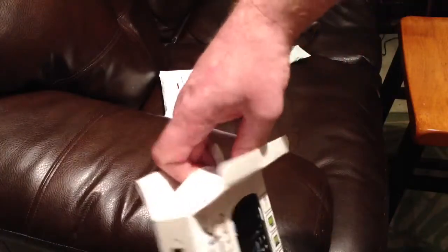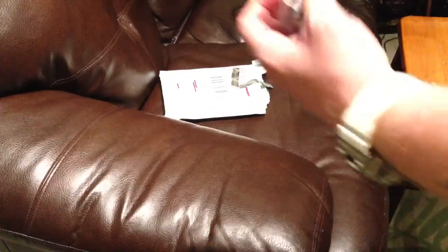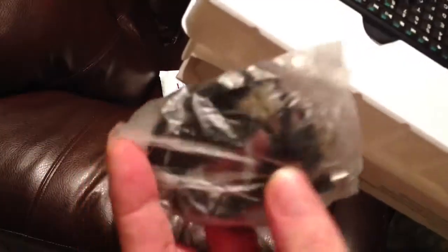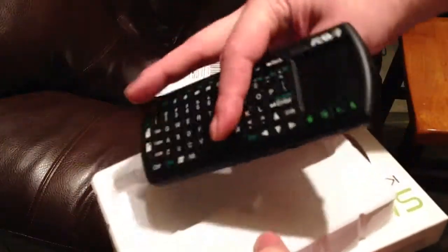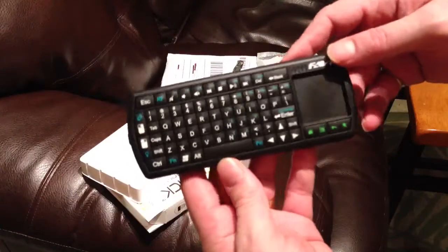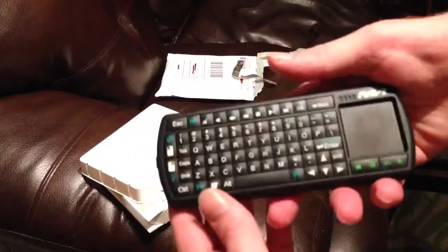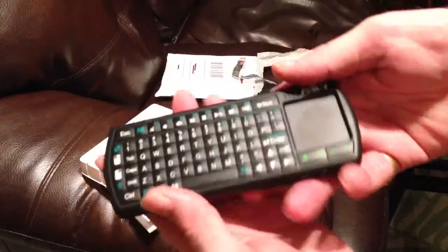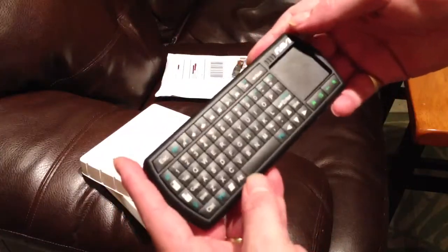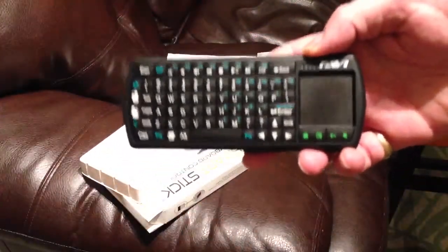I'll go ahead and open it up and get a good look at the device. There's just a little wire connected — this is the main deal. Pretty nice size — you can fit it in your pocket, run out of your house, do something, run back in and get right back to doing whatever it was you were doing on your TV. This really turns your Favi HDTV smart stick into a useful computer.